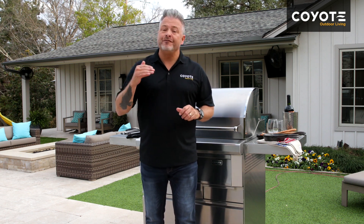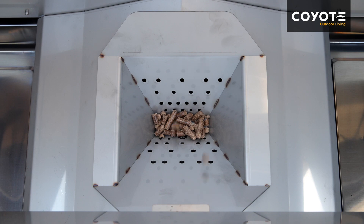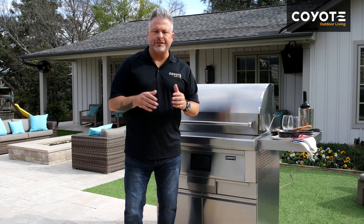Once your pellet grill is completely cooled, something I like to do is take a shop vac and vacuum out any debris that's in the bottom. You'll see that the fuel turns into ash, and in general it will just keep it running clean and smooth, making your pellet experience incredible. If cleanup is the first thing you think about when you go outside to cook with Coyote, it won't be a second thought.